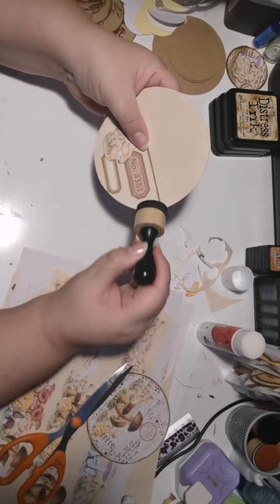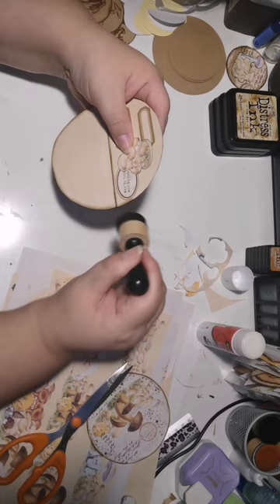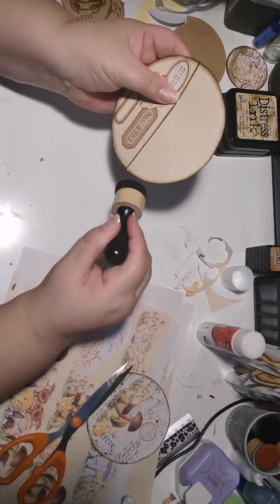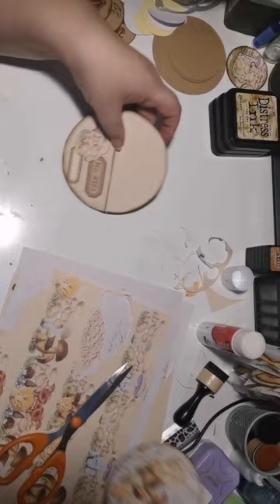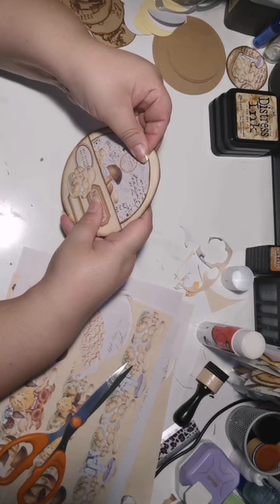Now for the inking — pull it all together, inking the edges and finishing that off really nicely. I did not put it into the ink pad yet again as it's quite saturated and there's enough ink on there to last a while. Deepening the color here and there. And there we have it — I think it's looking amazing. The tag is fitting in nicely there.